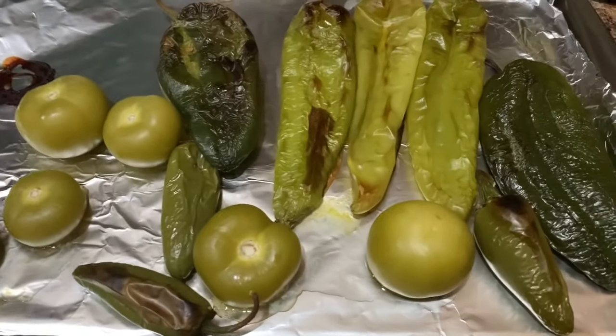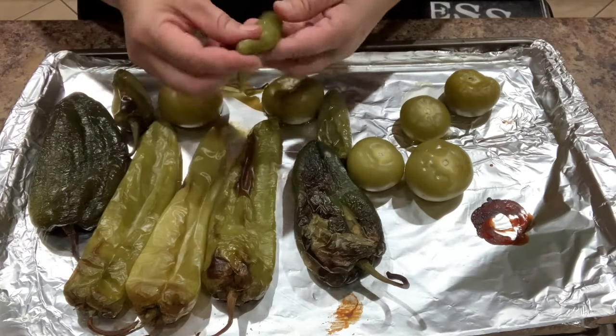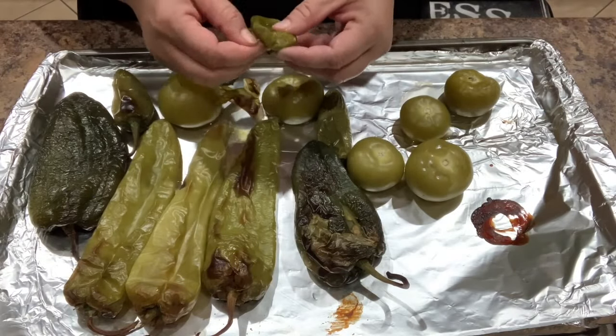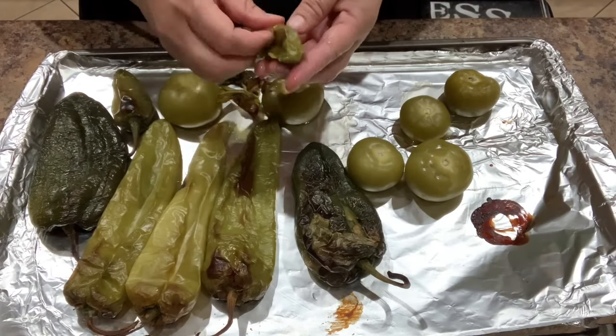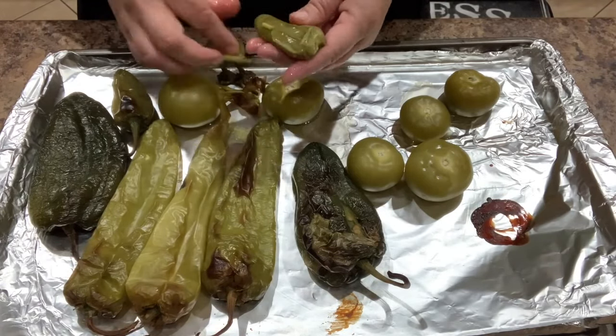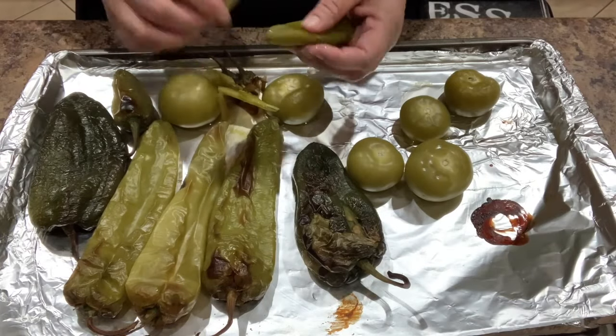Remove the peppers and the tomatillos from the oven. Once they've cooled enough to handle, remove the skin from the peppers, including the jalapeños. Remove the seeds and the vines from the chile poblanos and the Anaheim peppers. You can also remove the seeds from the jalapeños, but I'm going to leave them in there to give my sauce that extra heat.